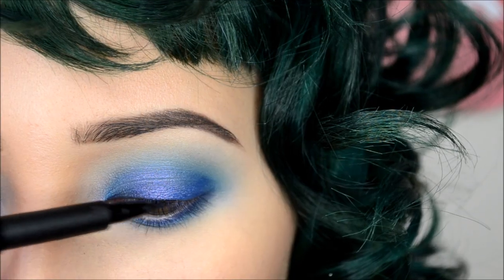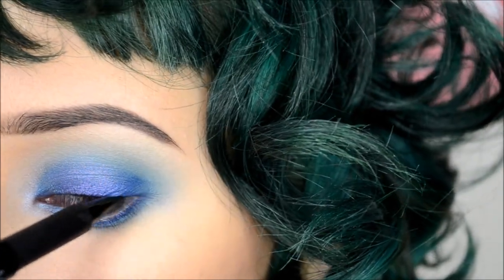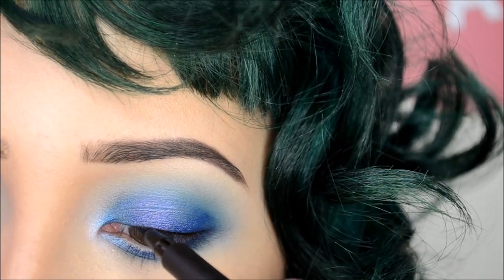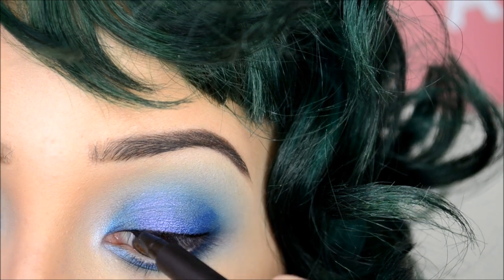Now here, I'm lining my eye with this LA Girl Felt Tip Liquid Liner — nothing drastic, just following my natural lash line and thickening it up to my liking. Thickening — that's a strange word to say. Or maybe it's just me.